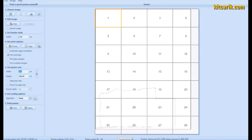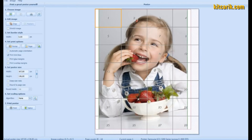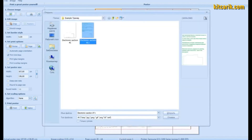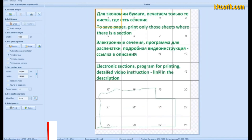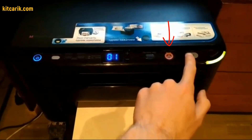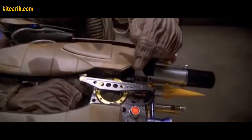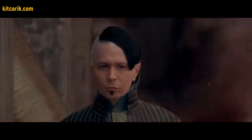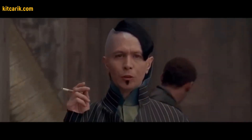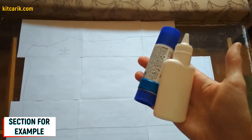Now it's time to upload the drawings one by one into the program. When choosing an image to print, to save paper, print only those sheets where the sections are located — for example, the section outline highlighted in green. Once printed, the paper sheets need to be glued together to create a larger section. For this we use stationary glue.